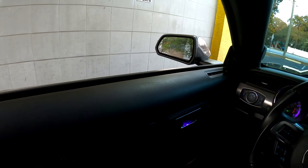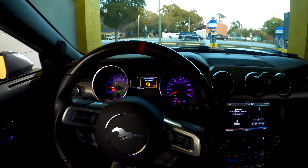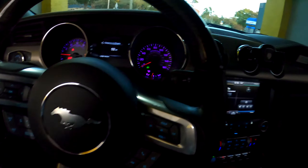I would recommend you keep your windows rolled up after you wash it, because when I roll them back down they're going to be covered in water again. But honestly you can just wipe it off when you get going.